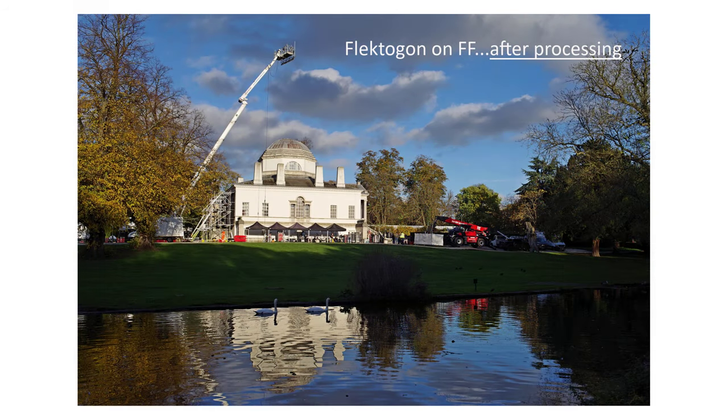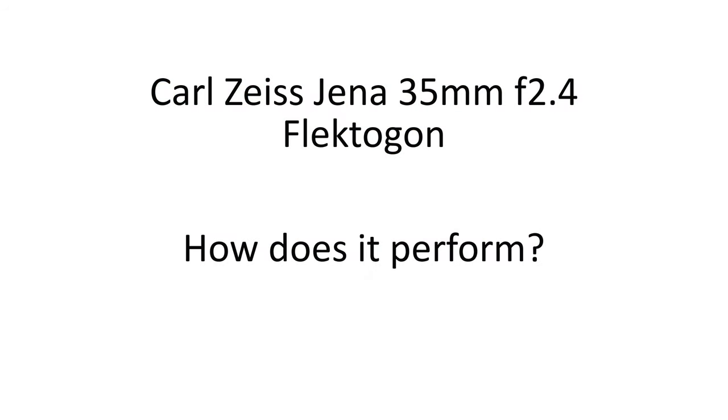I really like the results here from the Flectagon. The captured light is beautiful, I think. So let's look at the Flectagon's performance, specifically in terms of the issues I've mentioned: contrast, colours, and wide-open sharpness.